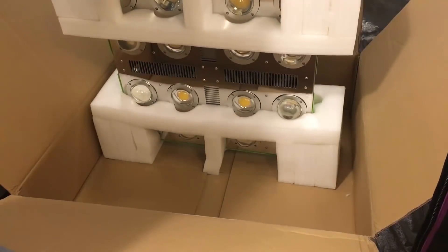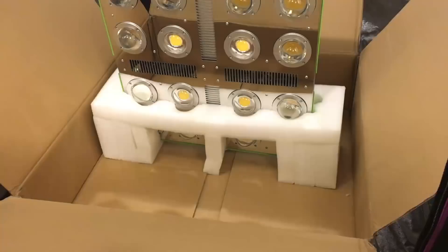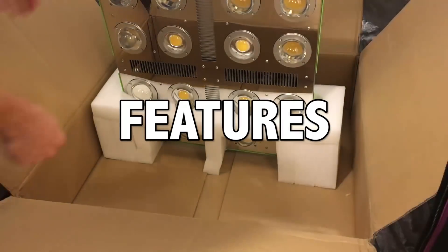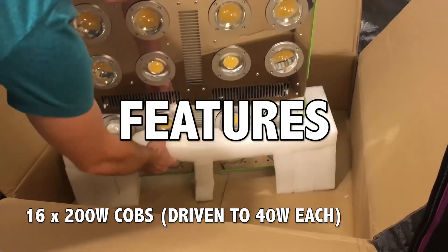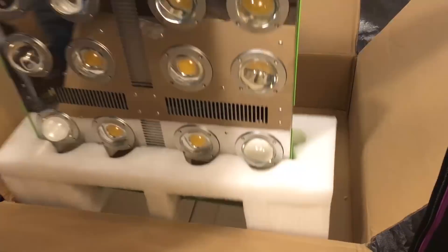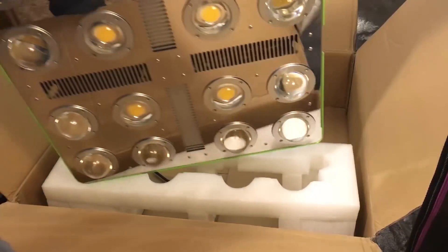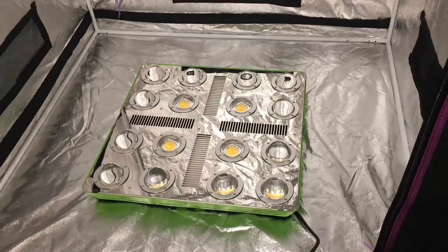The Optilux 16 is a commercial-grade fixture designed for home growers or commercial growers. There are 16 200-watt COBs driven to 40 watts in the fixture. Using more diodes or COBs driven at lower amperages — as opposed to fewer diodes driven at higher amperages — increases efficiency and extends diode lifetime.